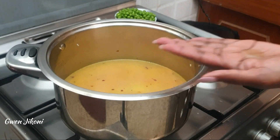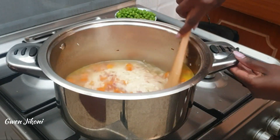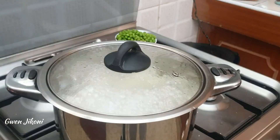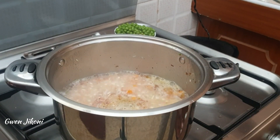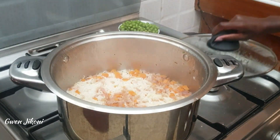Taste for flavor, and if it is not as flavorful as you would like, add in some salt or black pepper depending on your flavor profile. Then cover and on high heat let it boil. Once it has boiled, reduce your heat to low, cover, and let it simmer.